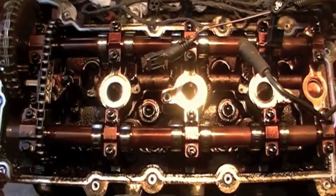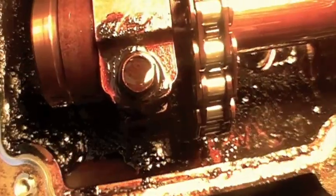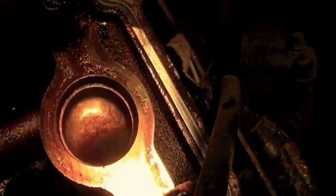Since this water pump just started failing, we've got fresh oil sludge. If I look down in here and grab my light, that's a milky, milky colored oil, as well as right there.